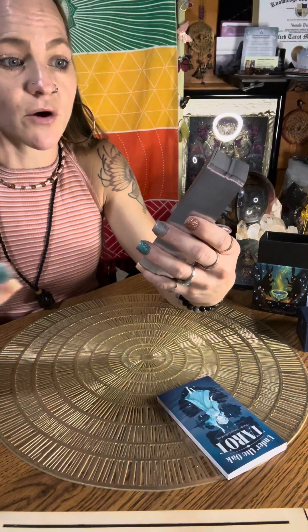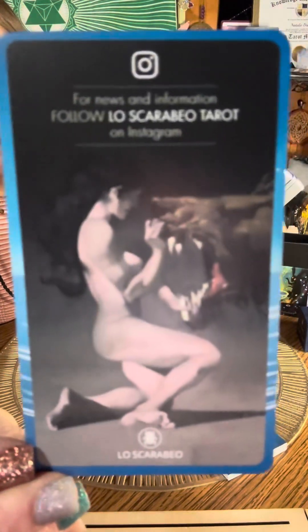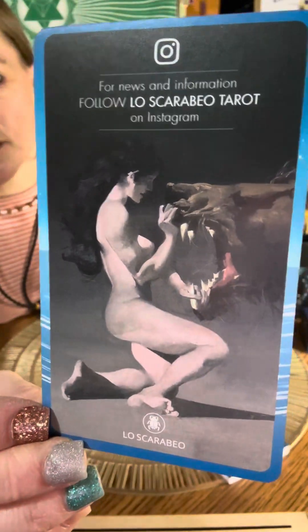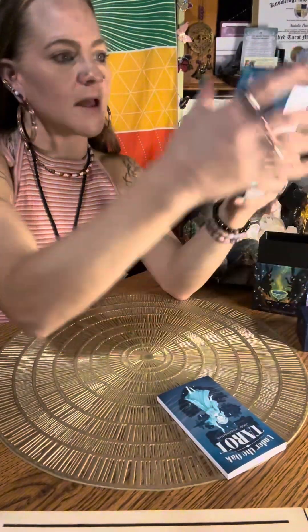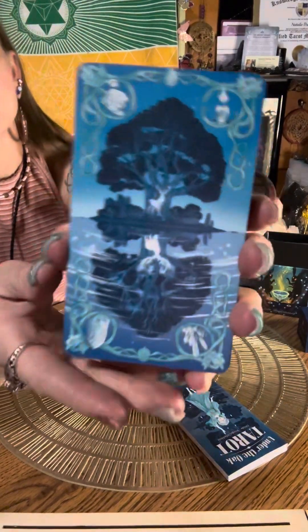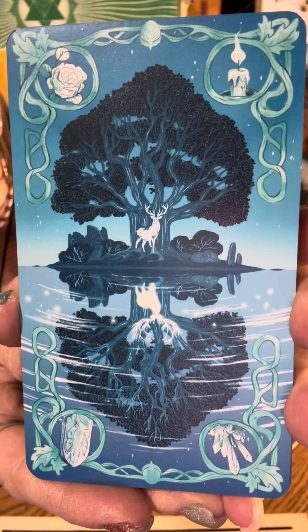On the back of one of the extra cards it shows: for news and information, follow Lo Scarabeo Tarot on Instagram, and shows their symbol. Same on the other side. And these are the backs — I love this. This is so beautiful with the blues.